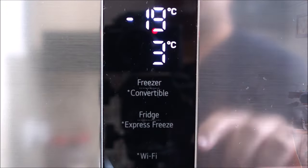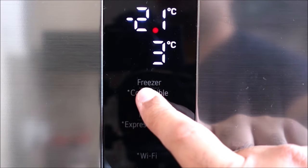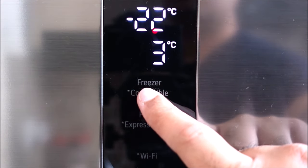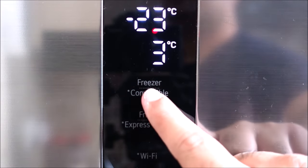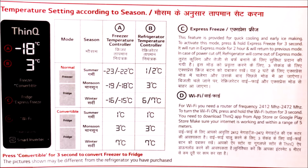Let's see how we can set the temperature. We can change the temperature as per the weather. The default setting is minus 18 degree centigrade for freezer and 3 degree centigrade for fridge. As the chart here shows, for summer we need to set the freezer to minus 23 degree centigrade and fridge to 2 degree Celsius. For monsoon, minus 19 degree Celsius for freezer and 3 degree Celsius for fridge. For winter, minus 16 degree Celsius for freezer and 7 degree Celsius for fridge.